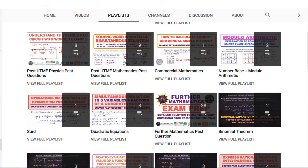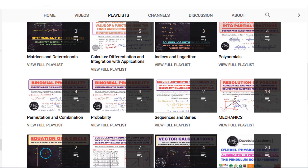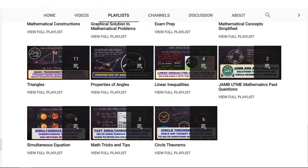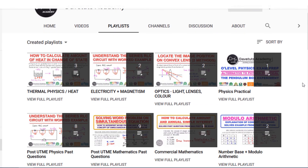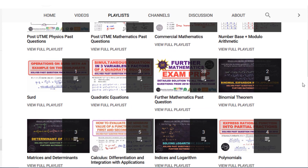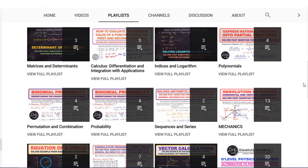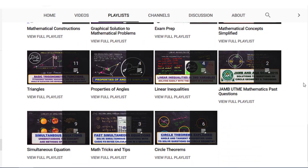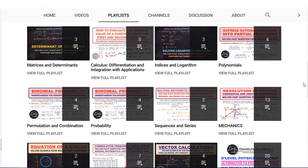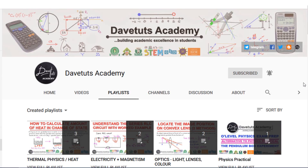I know you are going to find this video useful, particularly for downloading the detailed syllabus. Share it with your friends, loved ones, and relatives. If you haven't subscribed yet, go ahead and subscribe and tell others about it. Let's build academic excellence together and help students in their examinations. This is TUT Academy — until next time, God bless you.